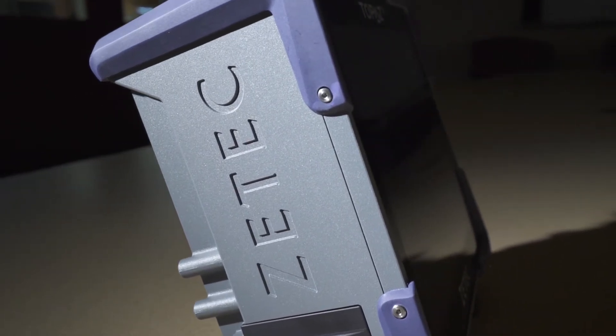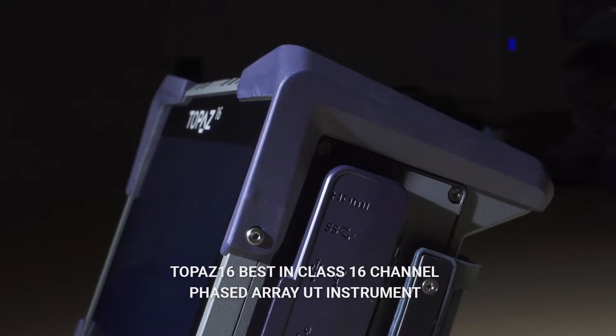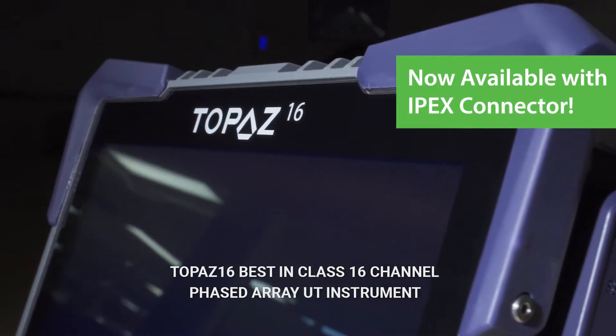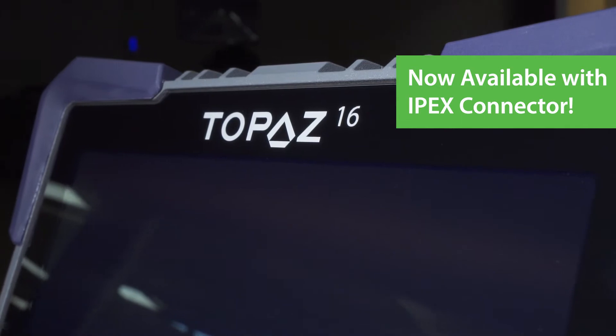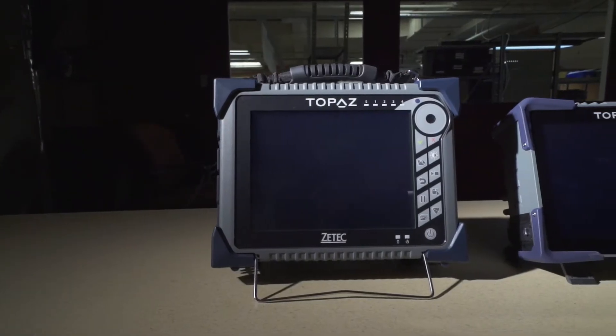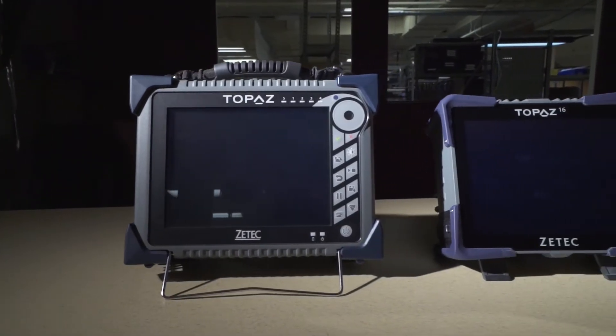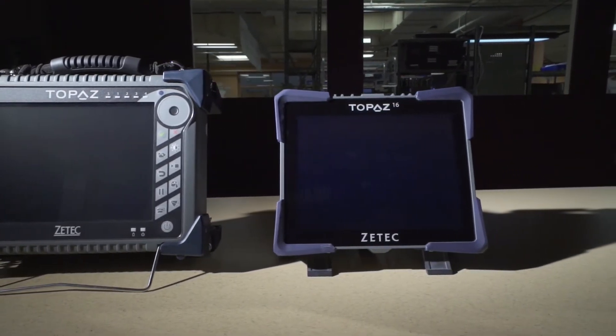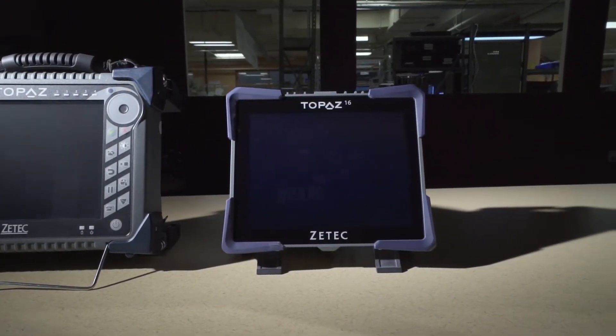Introducing the ZTEK Topaz 16, a 16-channel ultrasonic phased array testing instrument that delivers big value in a small footprint. With the new Topaz 16, the award-winning Topaz product family now offers a complete line-up of portable integrated ultrasonic phased array testing instruments.